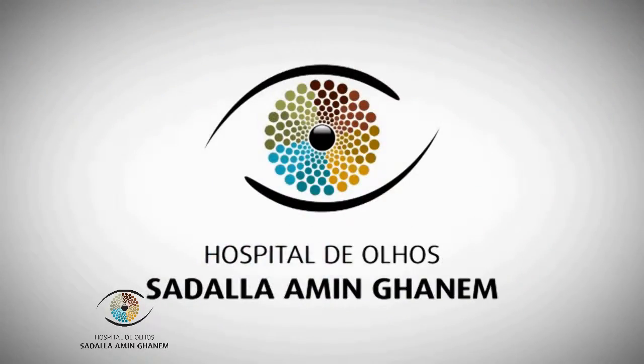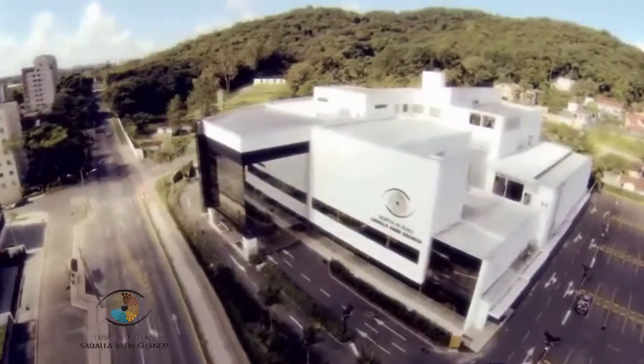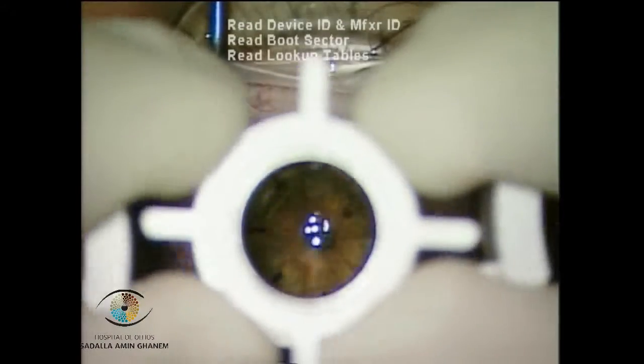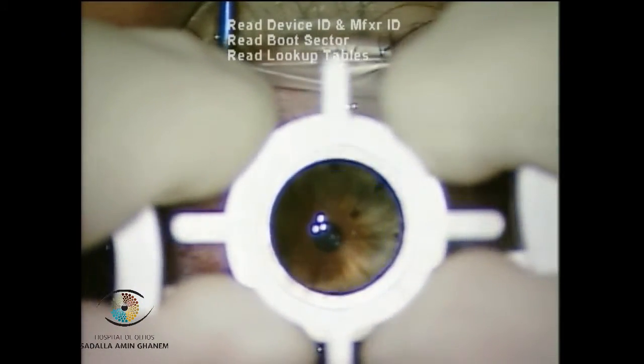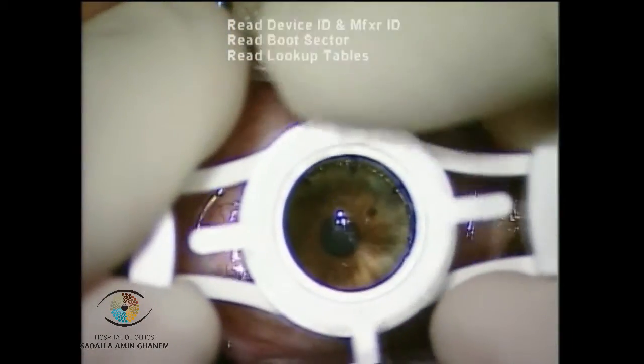Hello, this is Dr. Ramon Ganem from Sadala Mingani Eye Hospital in Brazil, and I'm going to present a case where a perforation occurred during trephanation.